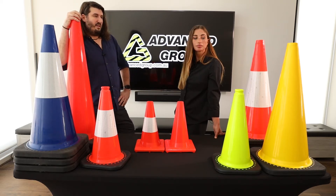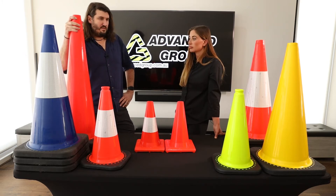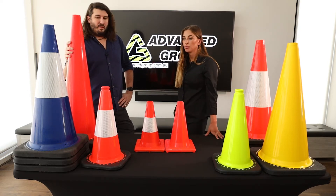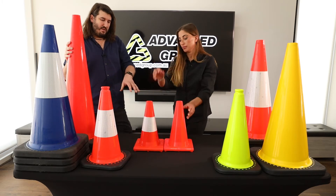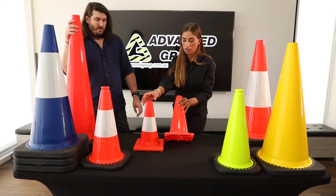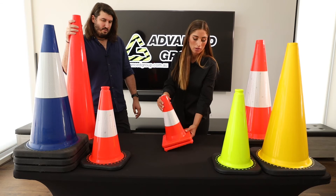It's rare that other people in other industries want the other colors. Orange is normally the standard. So we've talked about the different bases, the reflective colors, the material, and it's 300 mil tall. So we'll get rid of those.